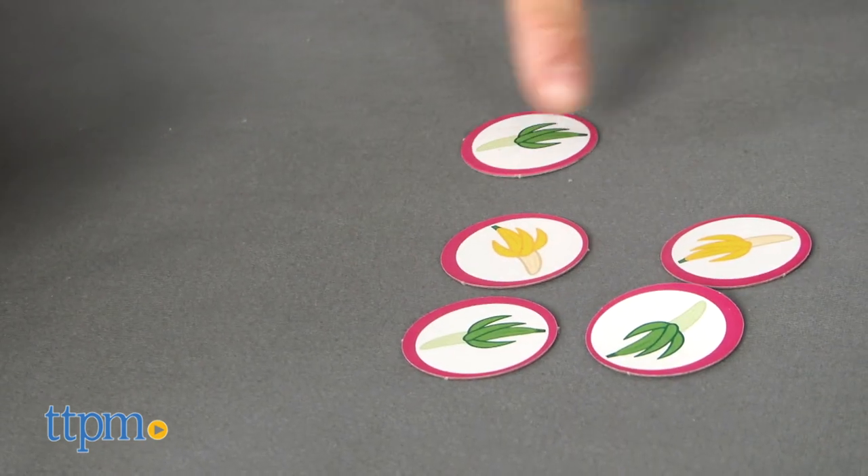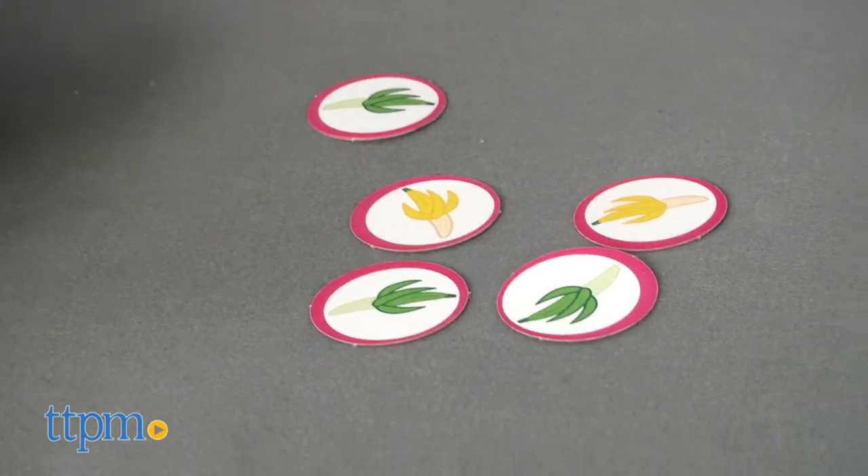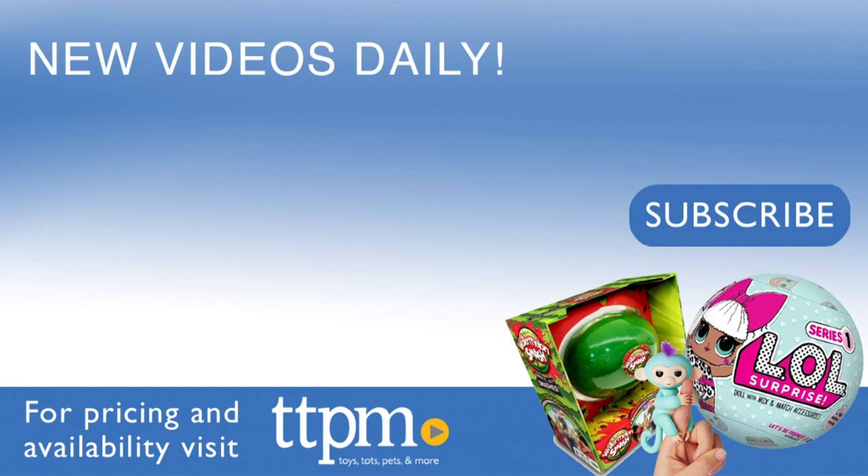This game is recommended for children five years and older who enjoy board games or those who enjoy Fingerlings. For where to buy and current prices, visit TTPM and subscribe to our YouTube channels for more reviews every day.